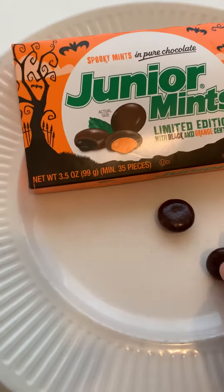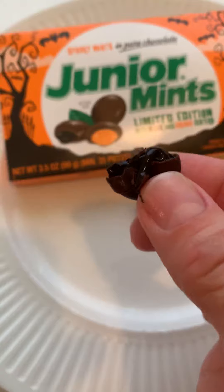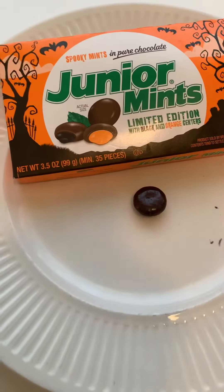Now I'm going to try. Let's see if this is black or orange. It's black. I think they're mostly black, which is kind of freaky and it's probably turning my teeth black.